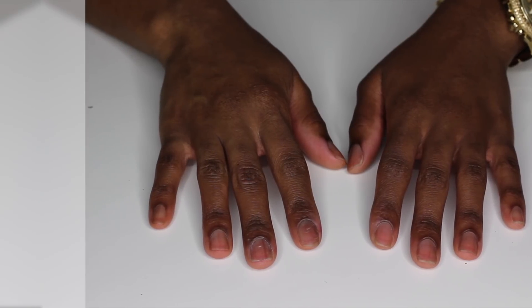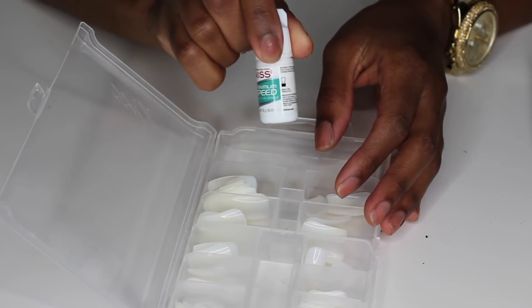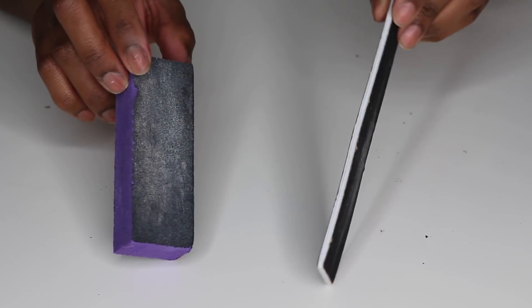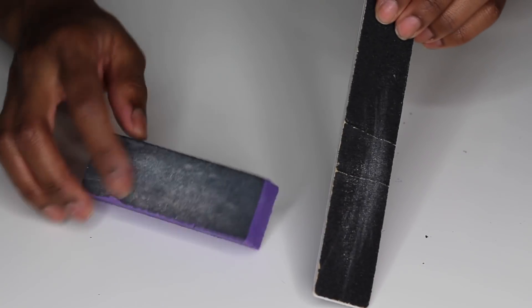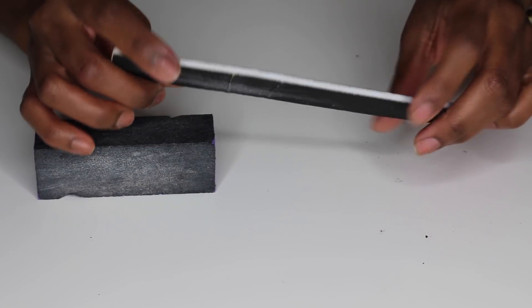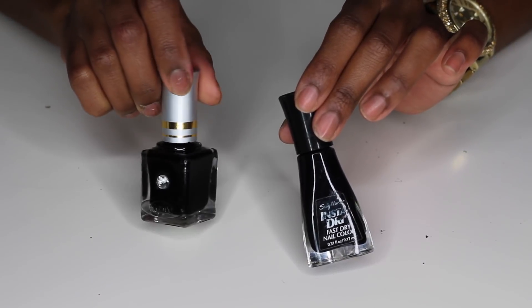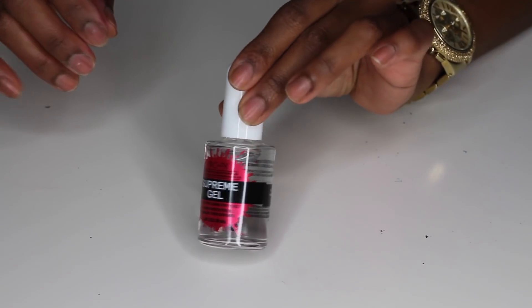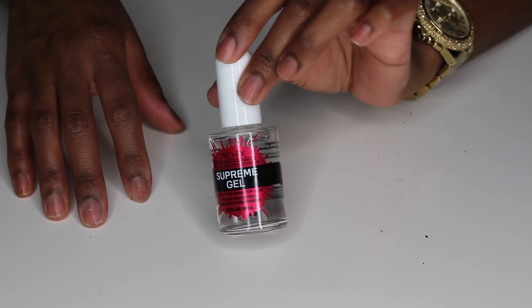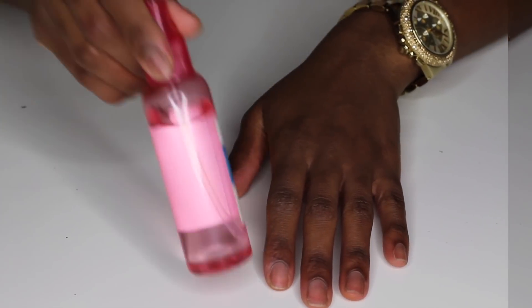Starting off with clean nails. For this project you are going to need your false nails — your false tips. These are by the company Kiss, I will have them linked down below, and they already came in the coffin shape. I have two different nail files here: the rectangular one is to buff out and create texture so the nail will stick, and the long one is to shape and file down our false nails. And of course you need your nail polish — these are the two that I chose — plus this amazing gel top coat which is going to create that super shine.